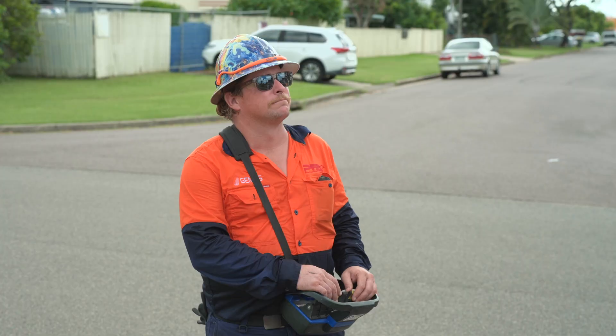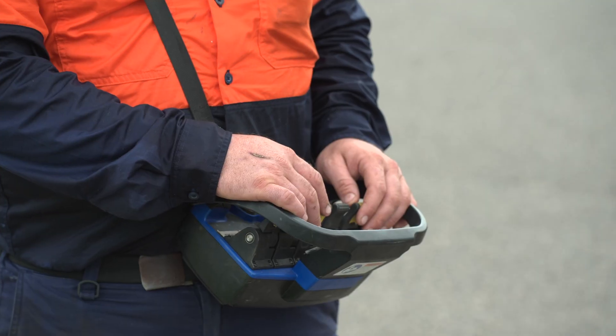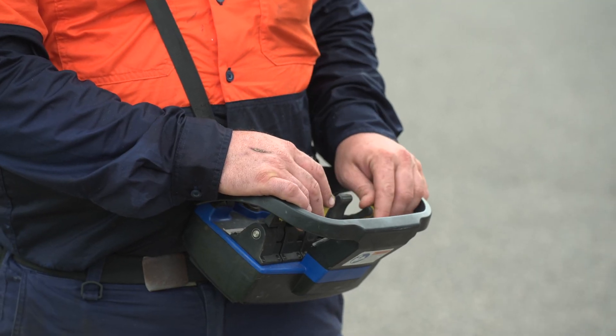I use the remote control to lift the hammer and to knock the pole nail in. I can also manoeuvre left and right to manoeuvre the nail.